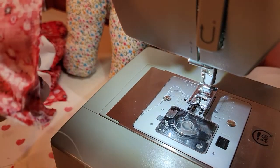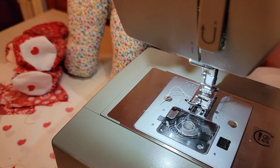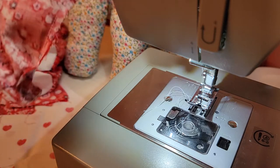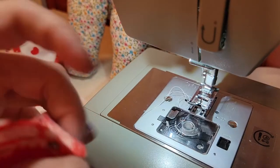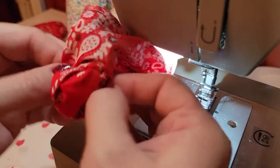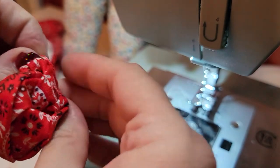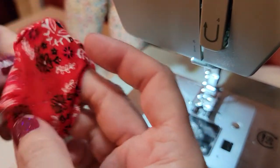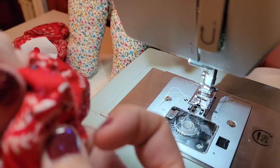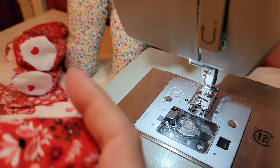I've trimmed the extra threads — snip snip. Now to get the leg the right side out for stuffing, you just push a little bit of it around through the slit and slowly work it through the hole until it's right side out. Then when you get it right side out you can kind of pull the seams straight, and that helps give the leg a really legitimately chicken- or turkey-leg shape.